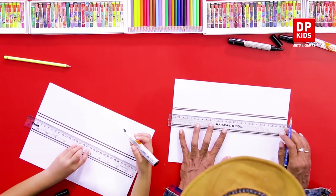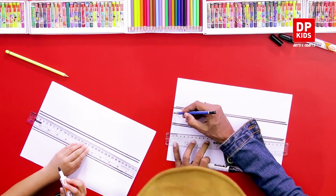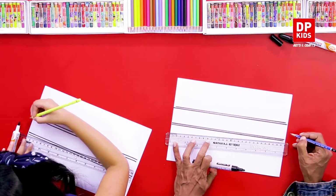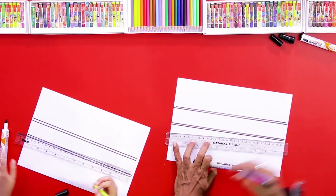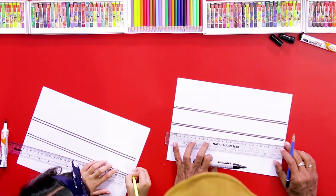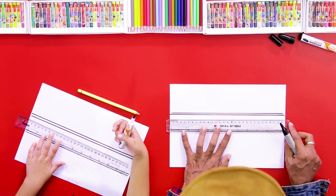Now we have to draw another line in the middle. First we mark it using the pencil — mark two dots with the same distance on this side and also on the other side. Now we are going to draw another two lines.